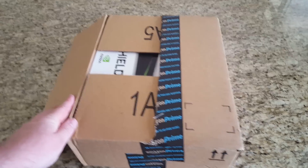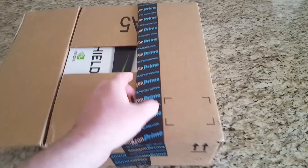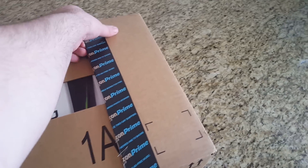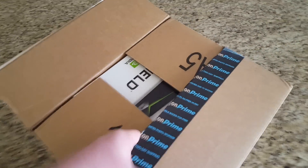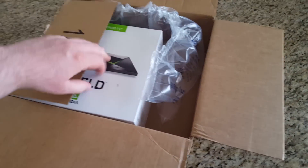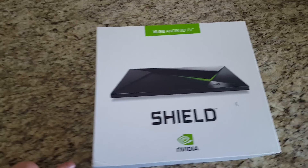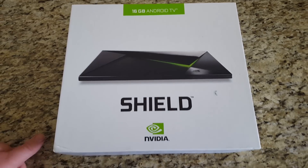Hey guys, what's up — going to do the unboxing of the Nvidia Shield, their first TV box that they've ever come out with: the Shield TV media player. It is amazing, or supposed to be amazing. It's getting really good reviews so far online. It's an Android TV.